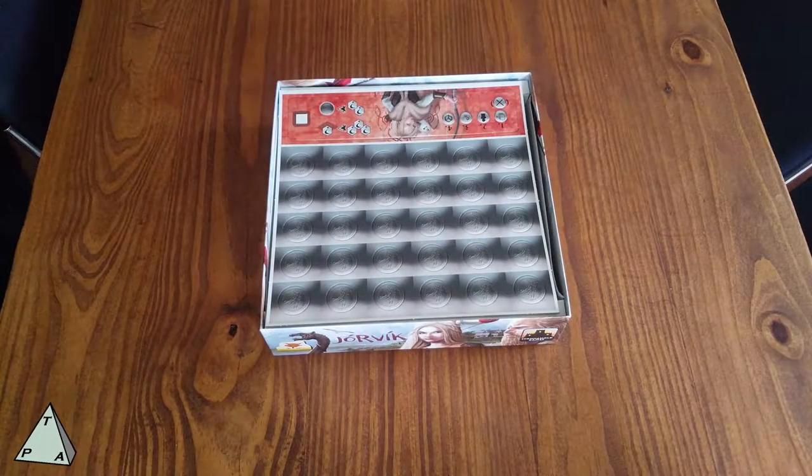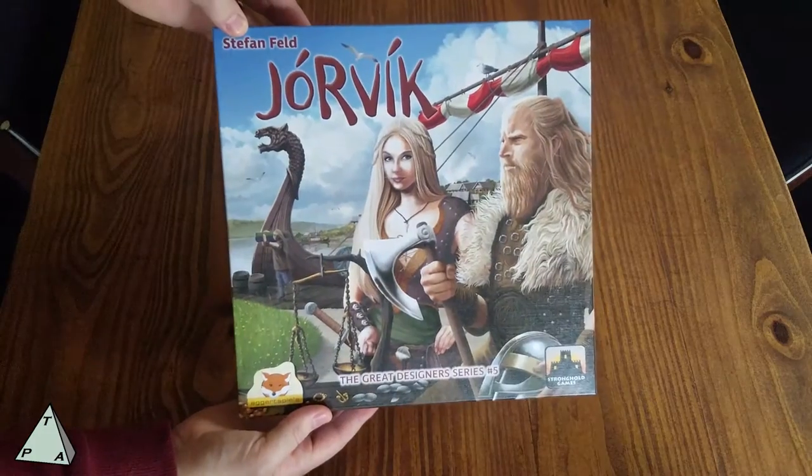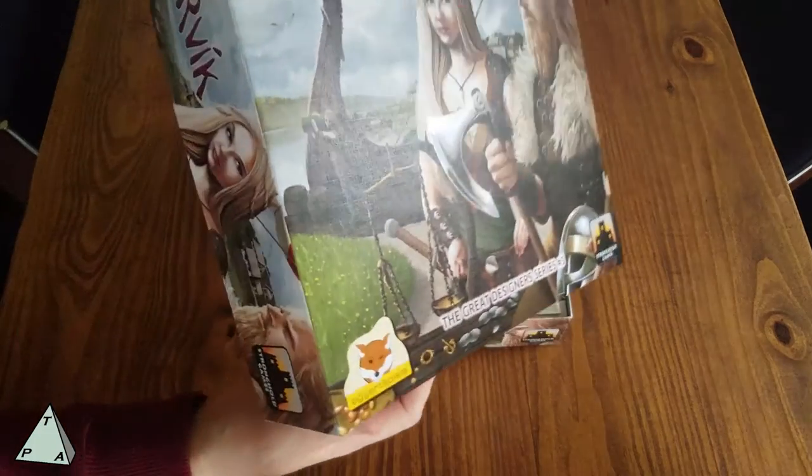Obviously very nice production. I'm going to pull this box lid back in here because the artwork is just stellar — just beautiful, beautiful artwork.